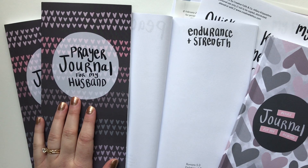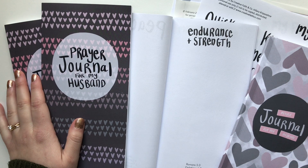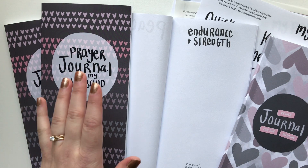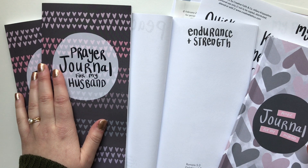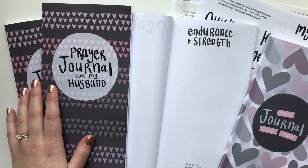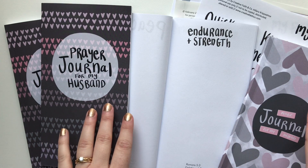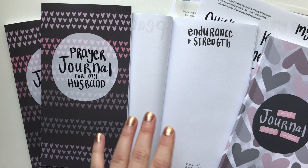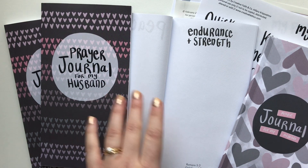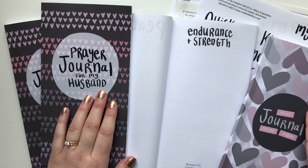Hi there, it's Hilary and welcome back for another Creative Faith video. Today I have a brand new product to share with you guys as well as a coordinating printable, and this is just a really special one for me. Earlier in the month of February, or it might have been even January, I launched a free 14-day prayer journal challenge for your husband.